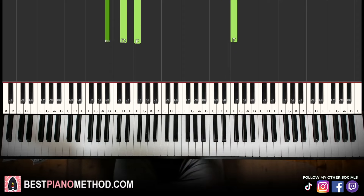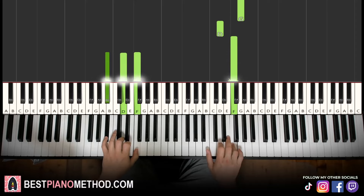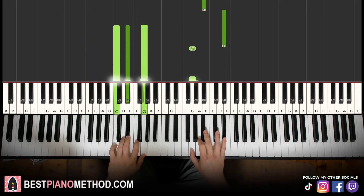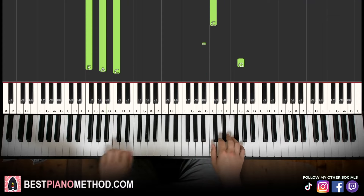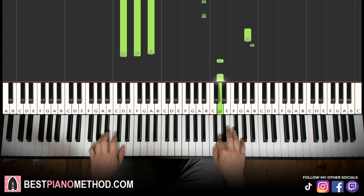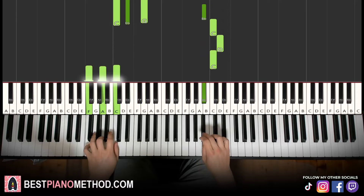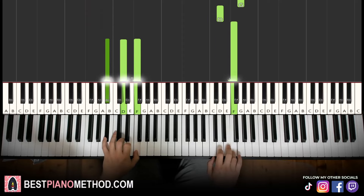Back to back, all four parts of this lesson will be played like this. Beautiful.